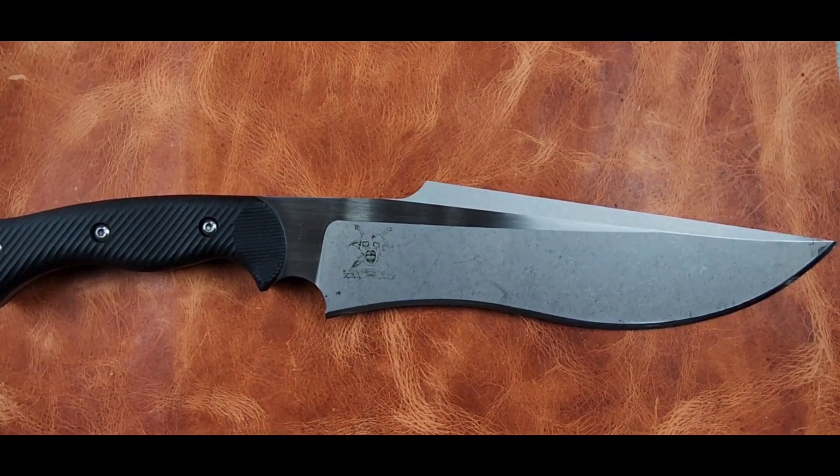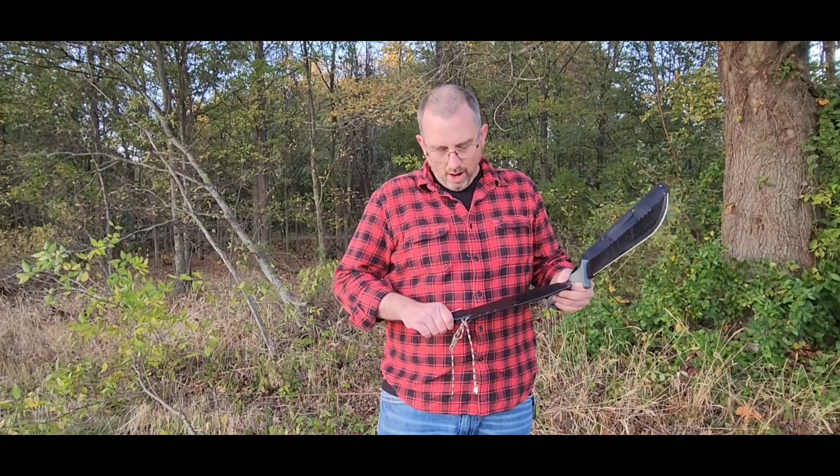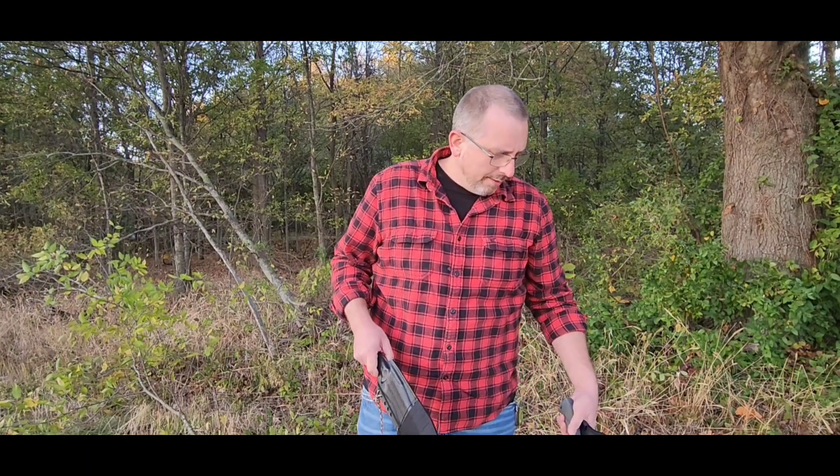We'll show you a little footage of the knife in action now. It's nothing crazy — just making a walking stick, prepping a sapling, getting the knots off and the branches off and turning it into a walking stick. Let's go ahead and do that.